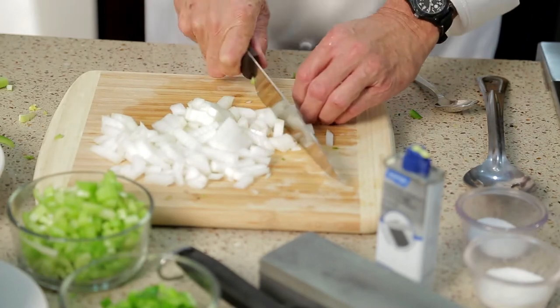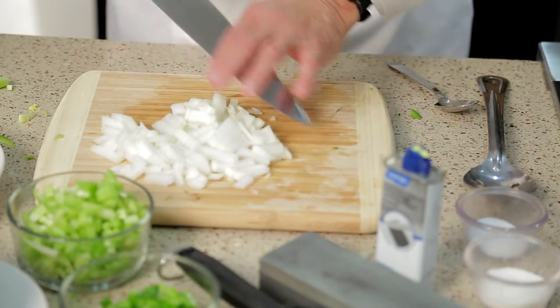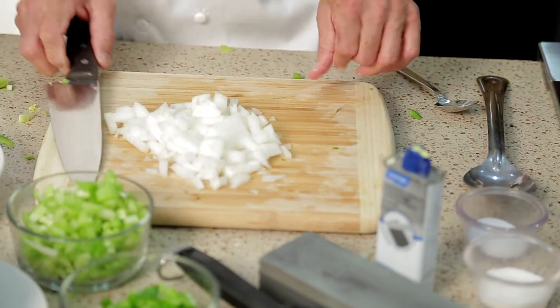Onions are your friend. Don't fight them — get to know them. Now you're ready to do some cooking.